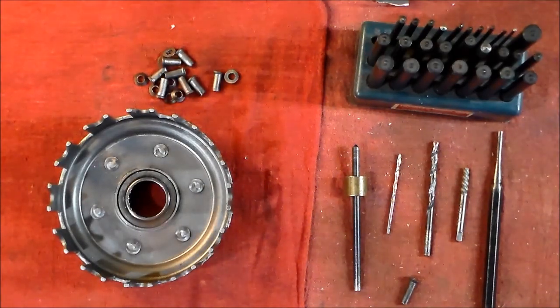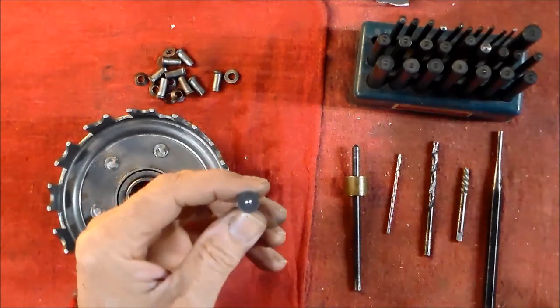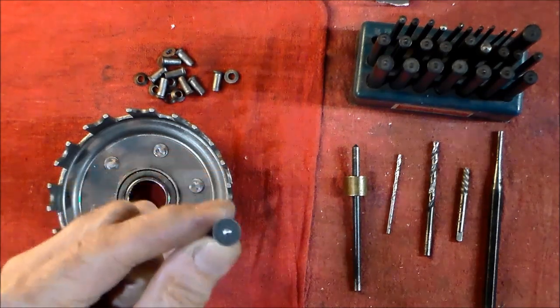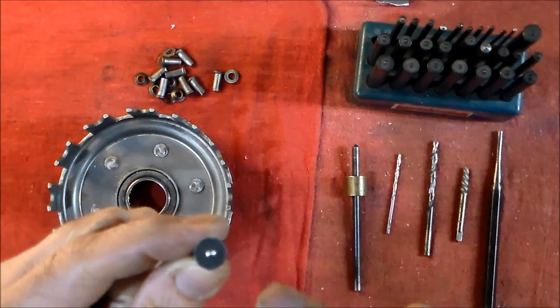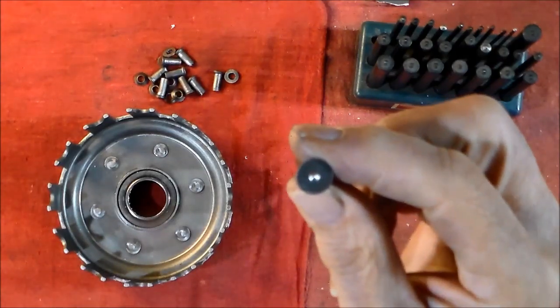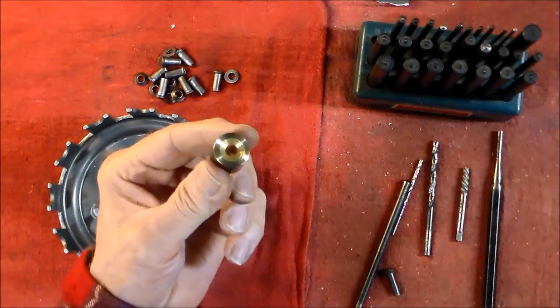I'm going to show you how I remove the rivets from the basket and how I put the whole thing back together. When you get the rivet kit, you'll notice there's a little center punch mark in there — there's no center drill. That's your first hint. The reason I put those in there is because if you mess up, you can drill down through the center of the rivet and drill it back out.